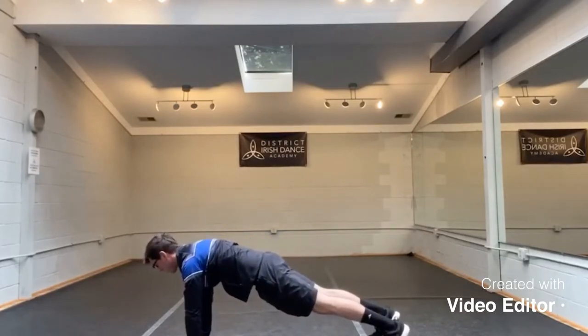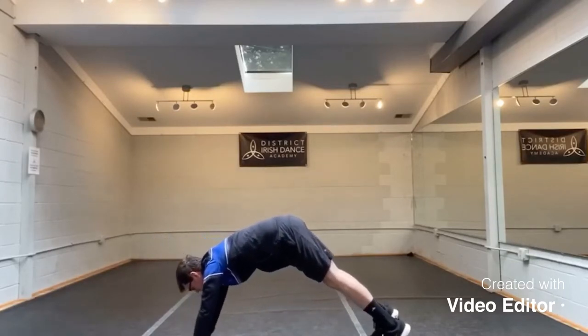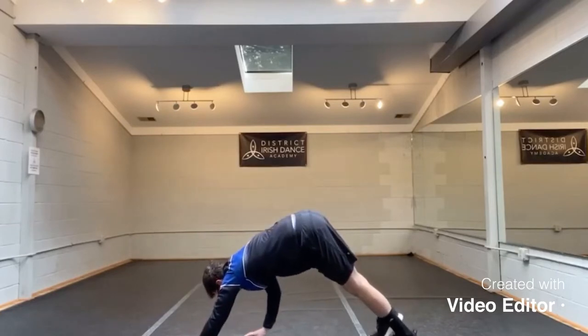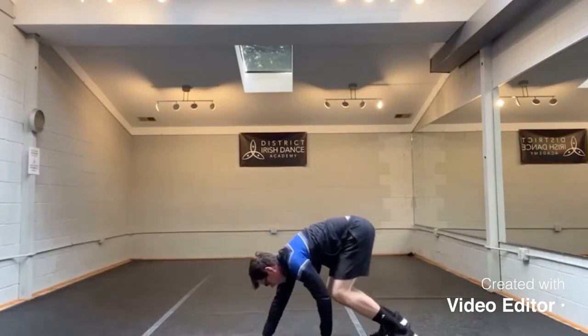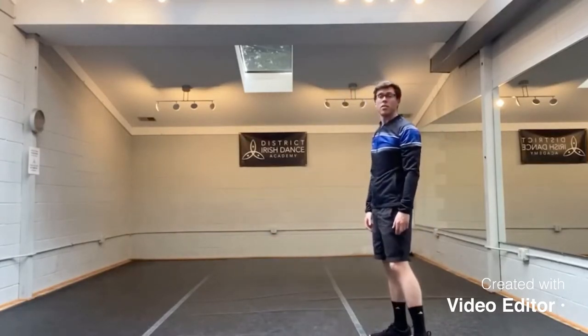Press into the ground, pull your abs in, and then begin to pike your hips — lift your hips up and back. Stretch it out for a second, then walk your hands back in, starting with the right hand, left hand, right hand, and roll all the way up. We'll do that a few more times.